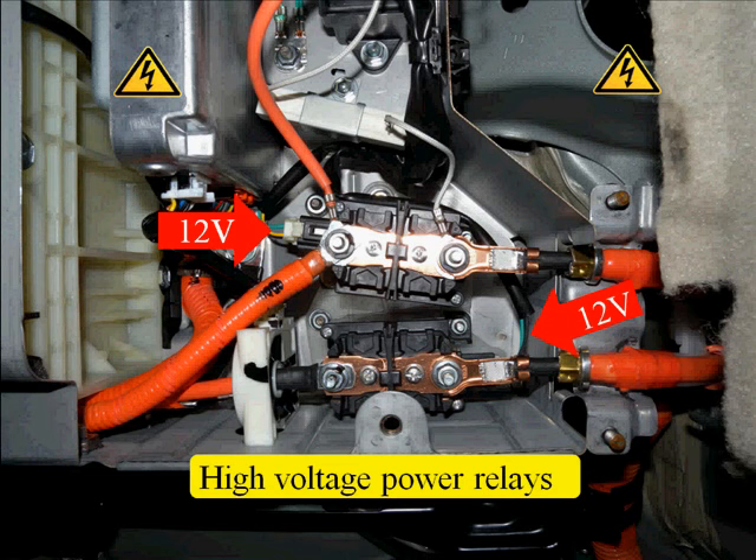The one on the bottom is underneath the high-voltage orange wire. When they're closed, they supply the high-voltage battery pack current and voltage to the vehicle's orange wiring harness, where it goes to the inverter-converter assembly.